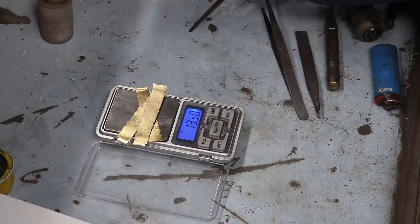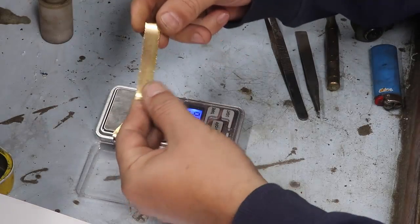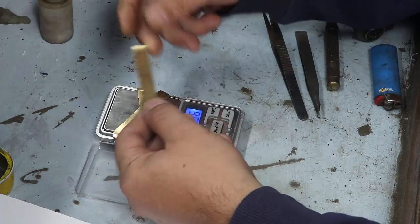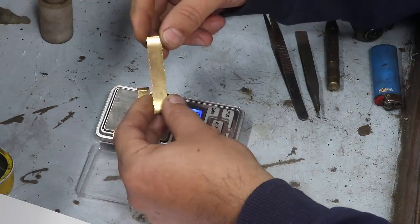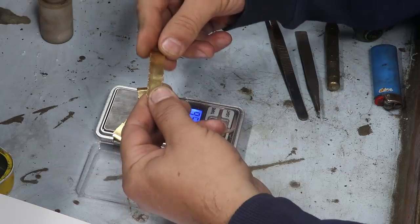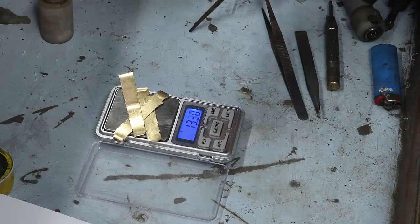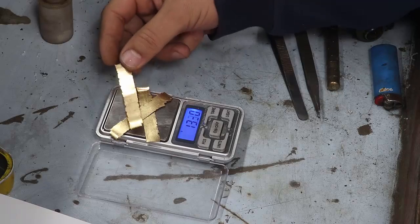Hoje eu estou aqui com esse ouro que eu já utilizei algumas vezes, porém ele se tornou bastante ressecado e quebradiço. Apesar do cuidado de retirar limalha, fundir, tudo certinho, isso às vezes acontece. Eu acabei misturando um outro ouro aqui que eu tinha, uma outra peça. Não tive o cuidado de fundir e laminar antes de misturar e ela acabou ressecando. Eu já tentei fundir com salitre, já tentei outros métodos, mas não teve jeito — eu vou ter que purificar.